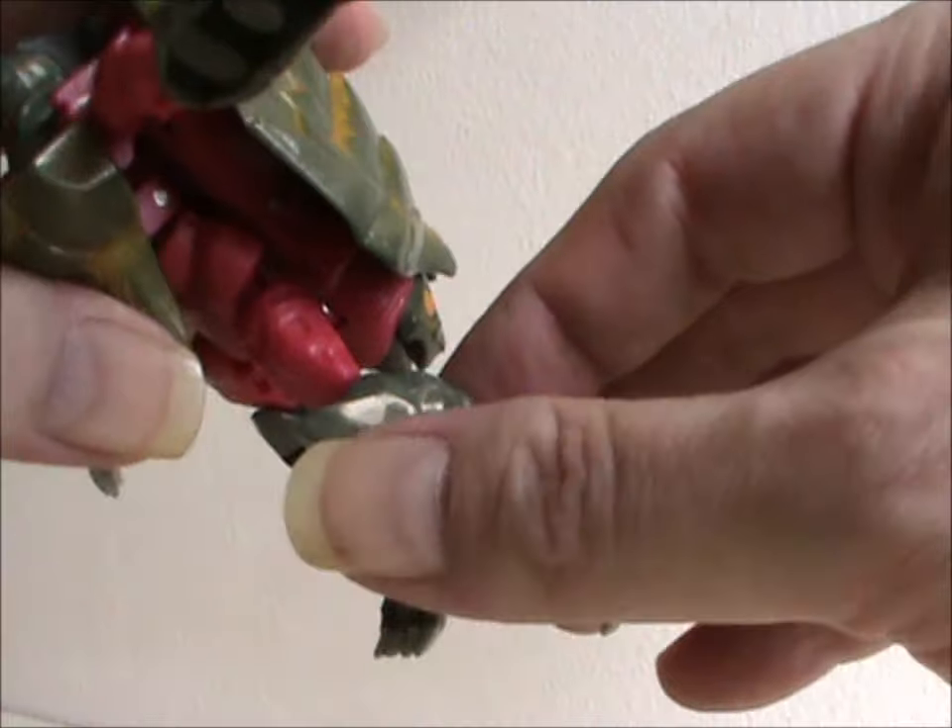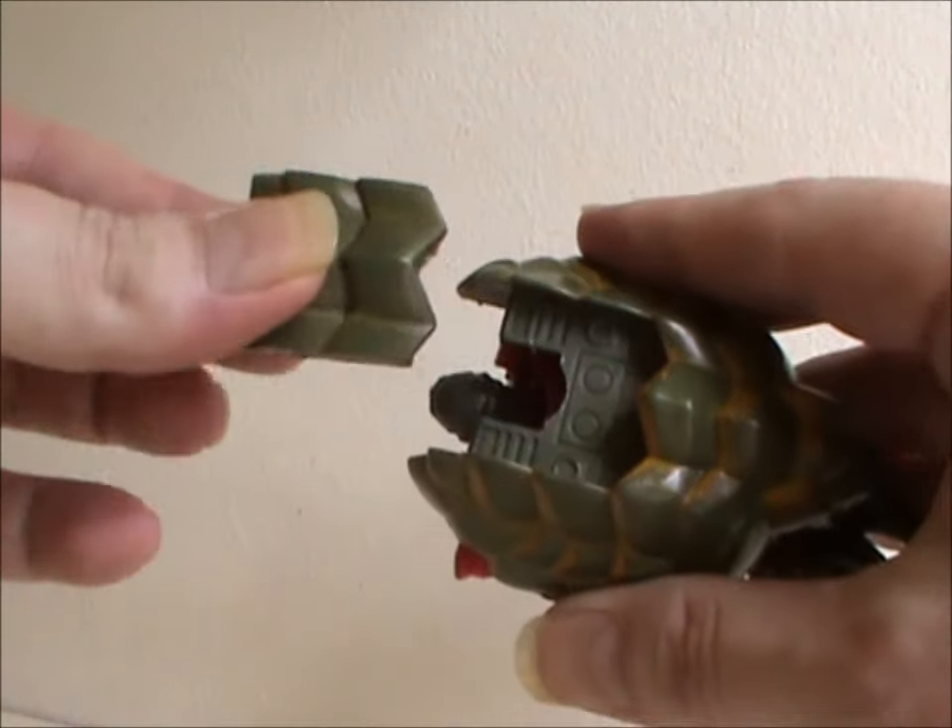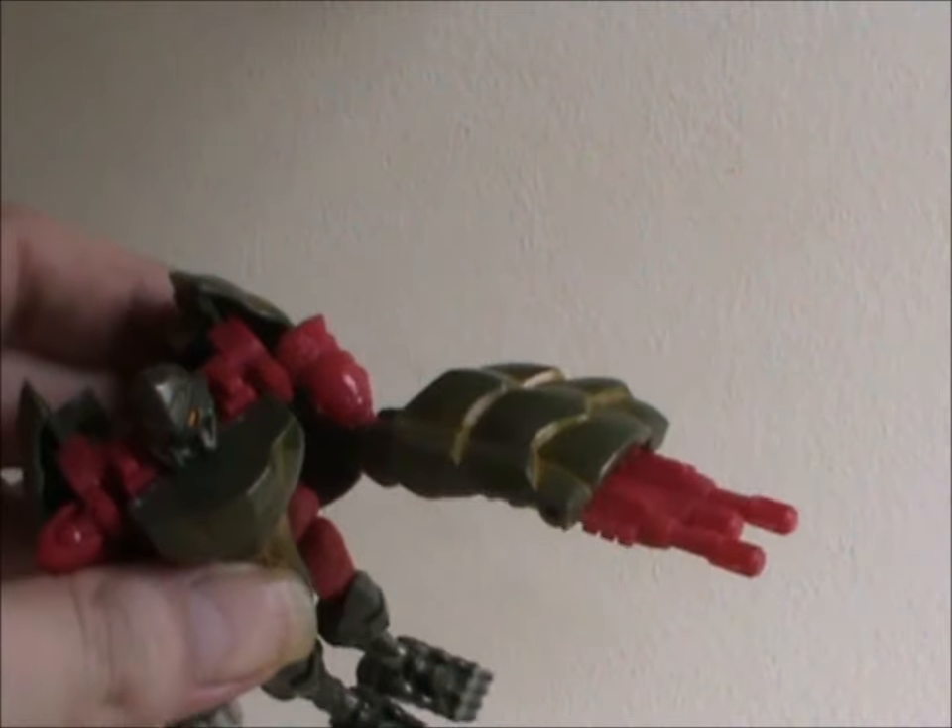Before we get to beast mode, he has an accessory that's a neat little feature. You pull out the middle of his shell and flip out the double-barreled gun he can hold. Pretty damn cool!